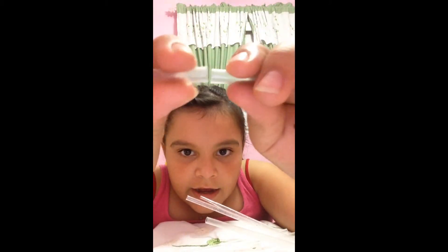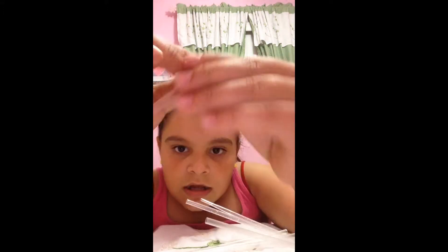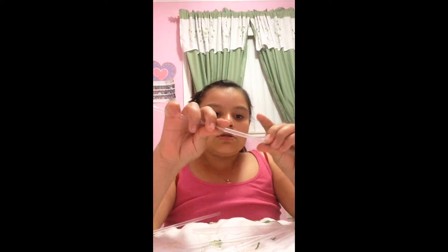Okay, and a straw. I'm just gonna stick it. I'm gonna lay it down straight like that, and then fold it up like that. Fold it up, and then put it into the straw really tight like that.